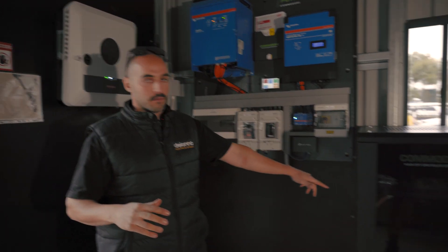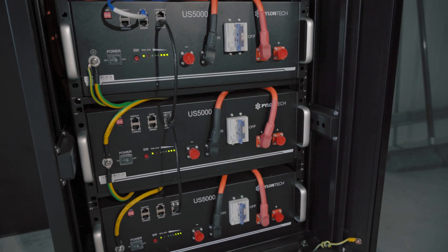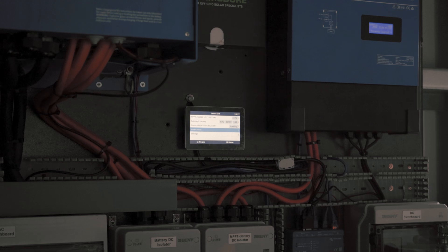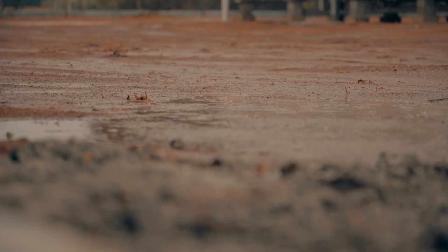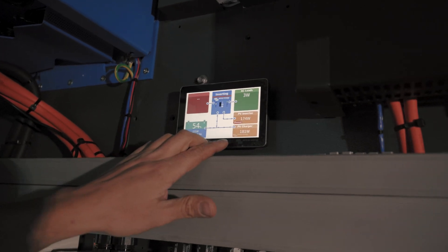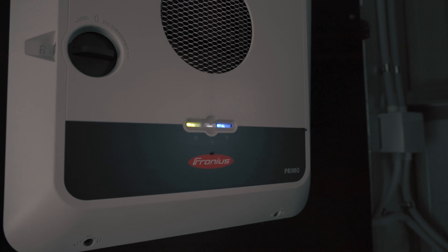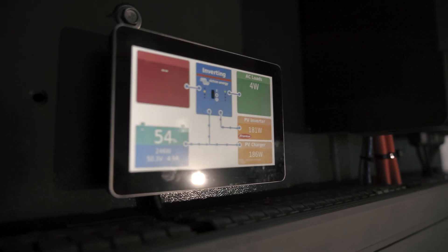Once again, we've locked in some Pylon Tech US 5000B, so we've got 15 kilowatt hours of storage. We've got the GX Touch 50 on the wall — this is our controller where we can see what's going on. It's a bit grim outside: 175 watts from the Fronius AC coupled and 181 from the MPPT. Once the customer gets the generator on site, we'll hook all that up and be able to see and control it from here.